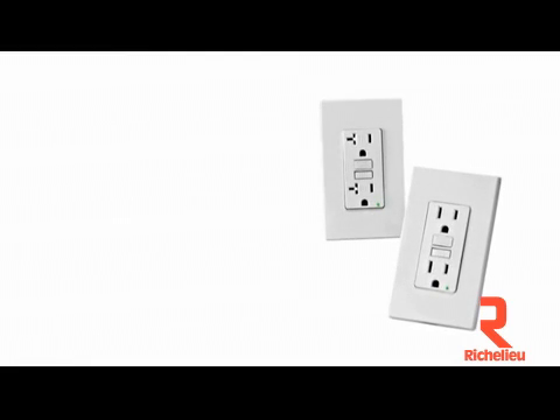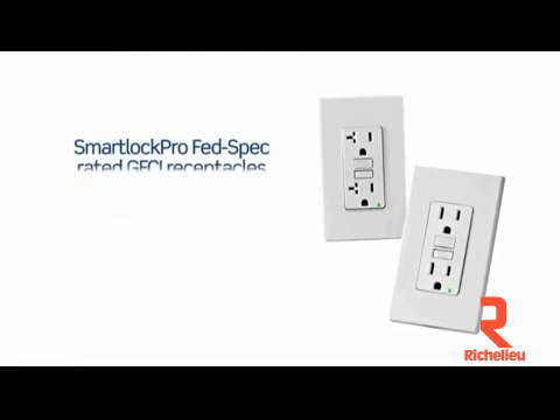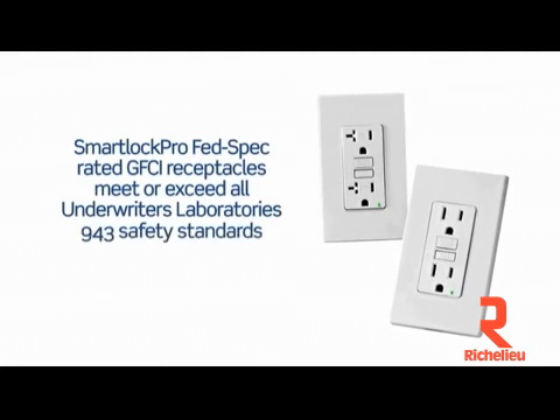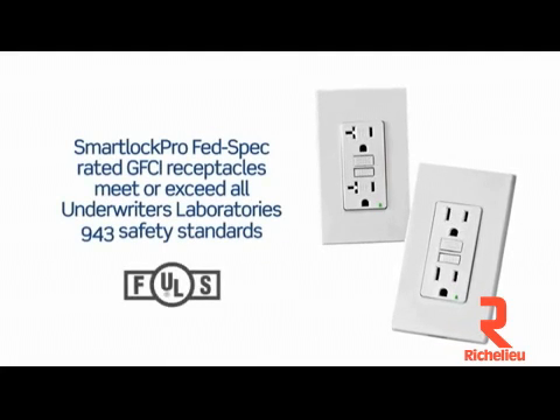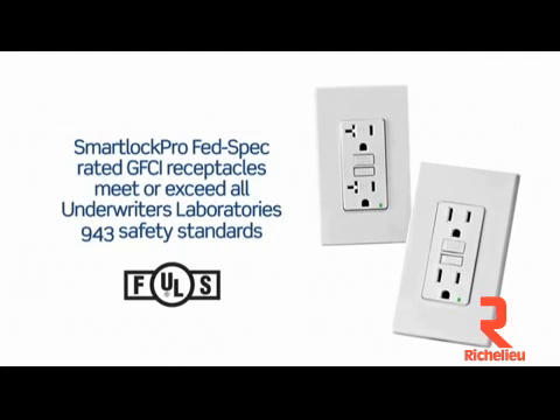The new 15 and 20 amp GFCI receptacles meet or exceed all of Underwriters Laboratories' latest requirements and also pass the high abuse testing needed to obtain a federal specification rating.